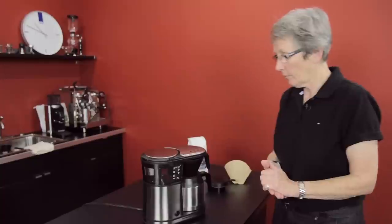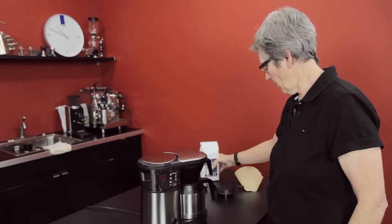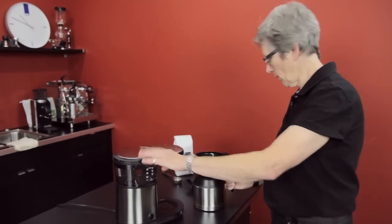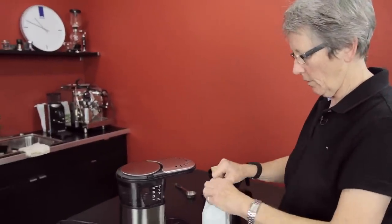So I say we give it a test. We're going to take one of our favorite coffees — at least mine anyway — the Belton's Twilight, and get it brewing. We got the water already in there. Put in our five scoops.